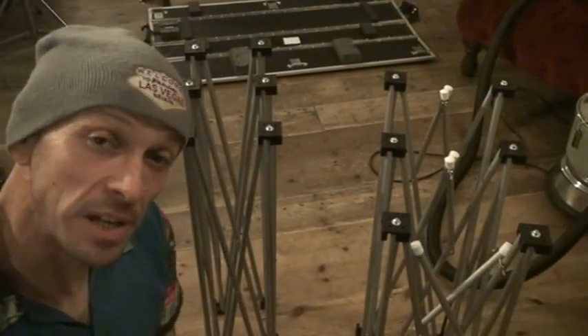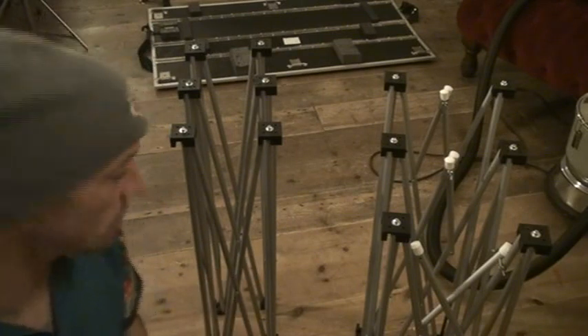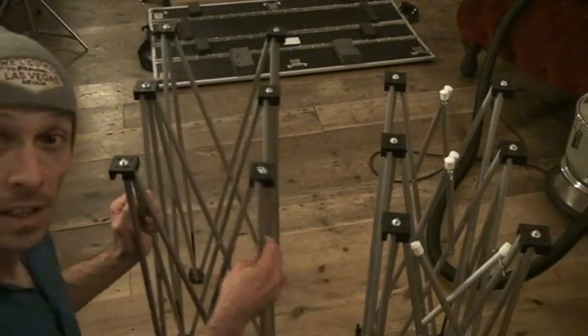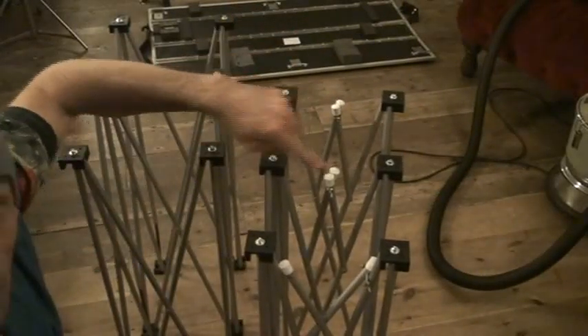Alright folks, video number two on the speaker stand from RoadReady. Now these guys are known as the risers. You've got one like that and another one with strange white things at the top there.